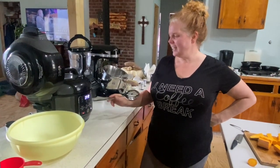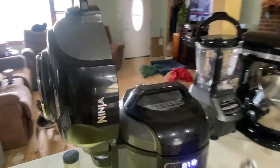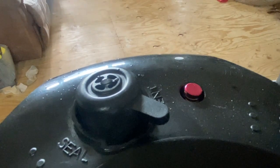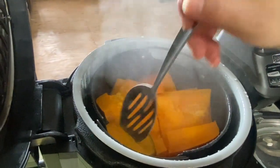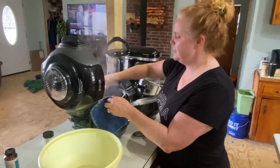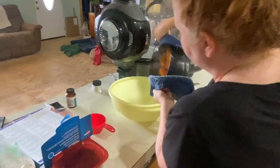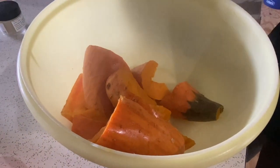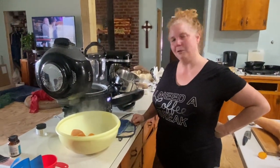Typically I let this go 5 minutes — it's been about 7 minutes, got a little distracted. Alright, so it's nice and soft. We're going to pour them into a bowl and let them cool. Then we'll peel them, get them in the food processor, and they're ready to go in the freezer.